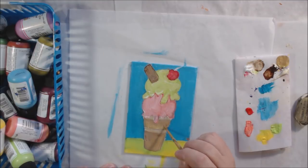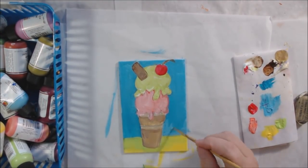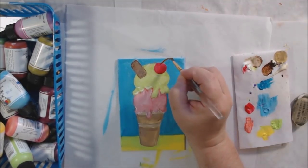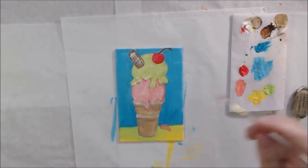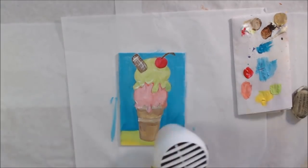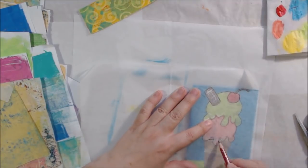I didn't have any brown color in the Dina Wakeley line, so I used some Liquitex Basics brown paint — the white is also Liquitex, but all the other colors are Dina Wakeley. The ice cream cone should not be that color; it should be more yellow, and I realized that as I was painting it. That's a good reason to do your underpainting — it also keeps you in line with where everything is supposed to go and keeps your composition balanced. I felt my cone was slightly too far to the left, which I fixed in the collage process.